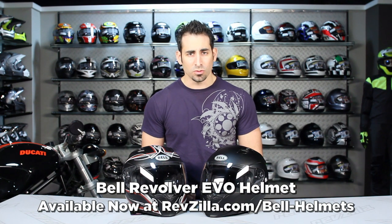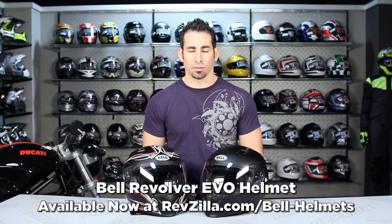Hey, this is Anthony with RevZilla TV where you can watch, decide and ride. Welcome to our detailed breakdown of the new Bell Revolver EVO modular helmet.